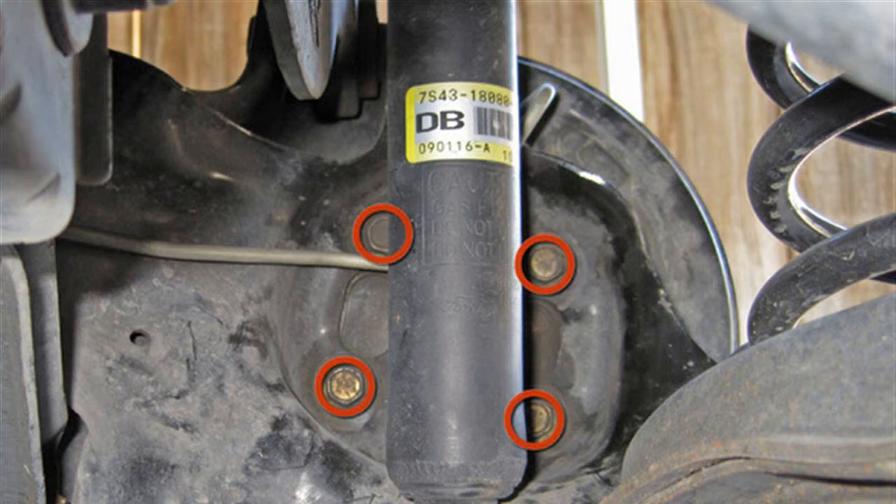If you have permanent bar stools or soda fountain stools in your kitchen or basement and want to remove them, you can do so with a wrench. Things you'll need: books or an empty box, channel locks, and a wrench.